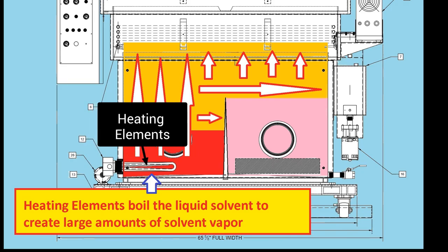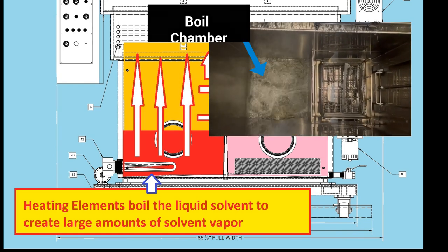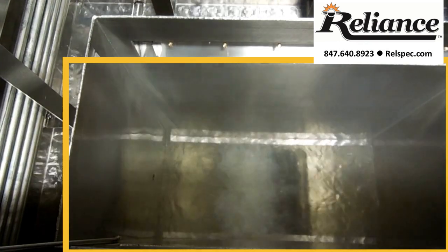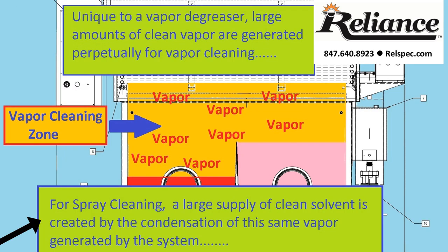The boil chamber. Heating elements boil the liquid solvent to create large amounts of solvent vapor. The vapor generated from the boil chamber creates a solvent-rich vapor zone for cleaning the parts, and vapor cleaning can be conducted anywhere in the vapor zone. Unique to a vapor degreaser, large amounts of clean vapor are generated perpetually, ensuring parts are always cleaned in uncontaminated solvent. For spray cleaning, a large supply of clean solvent is created via condensation, again ensuring parts are cleaned with clean distillate.